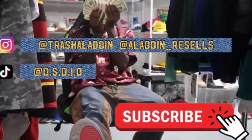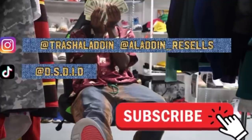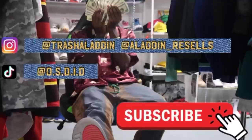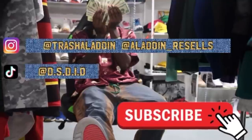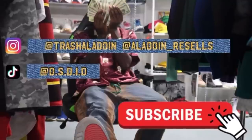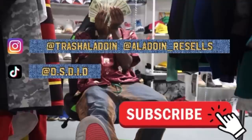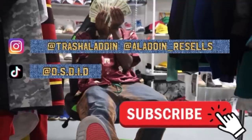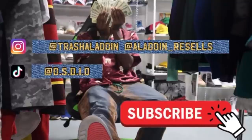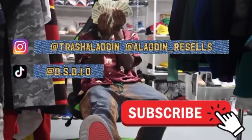Follow me at Trashland and Atlanta on the score, and my brand at DSDID, also on TikTok at DSDID. Till next time — make sure you do these two things: one, always lowball so you can get the price down, and two, make sure you watch those ads.